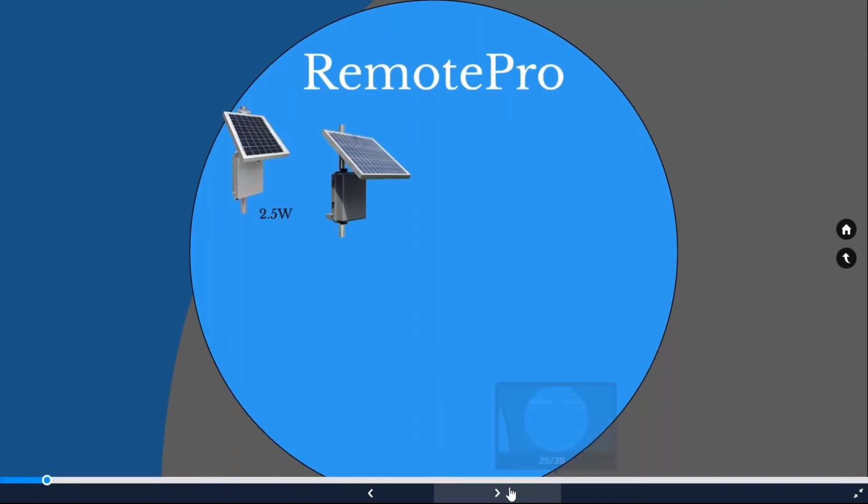Our smallest system is 2.5 watts continuous power, great for an LED light running part-time or a sensor, or an irrigation pump running part-time. Then we have an 8-watt system with a 30-watt solar panel in a poly plastic enclosure holding up to 36 amp hours of battery — good for LED lighting through the night or an irrigation pump running a bit longer. That 2.5-watt system has a 15-watt solar panel with a 9 amp-hour battery in a die-cast enclosure.